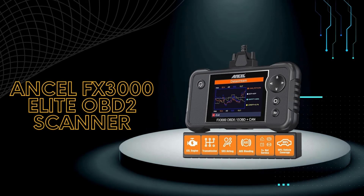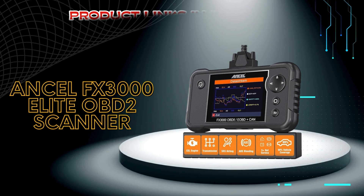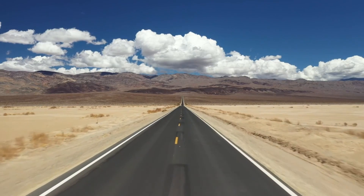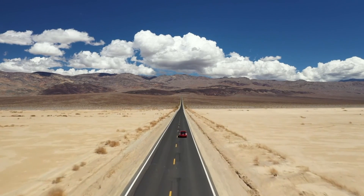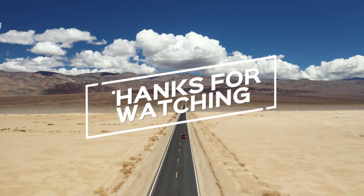If you're interested in learning more about the Unsell FX3000 Elite OBD2 scanner, check out the links in the description below. If you found this video helpful, don't forget to give us a thumbs up, subscribe for more content, and let us know in the comments which OBD2 scanner you prefer or if you have any questions. Thanks for watching, and we'll see you in the next video.